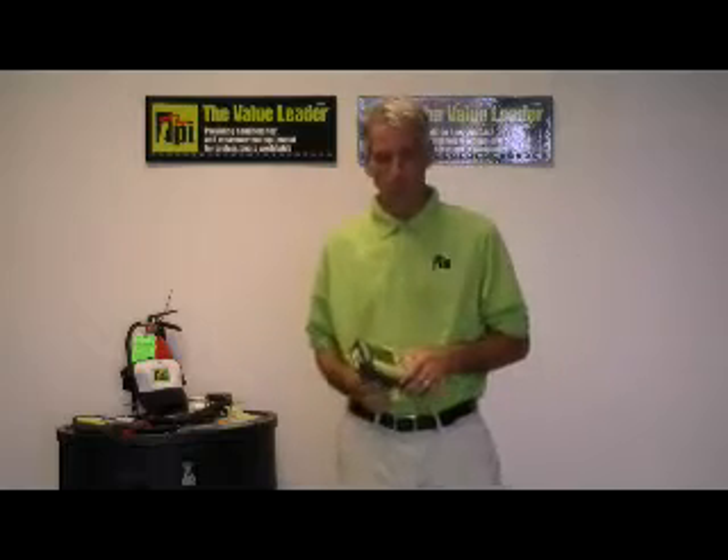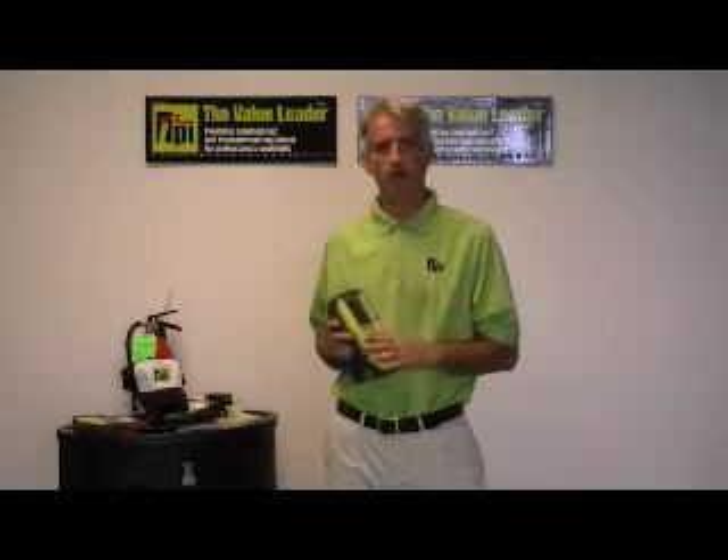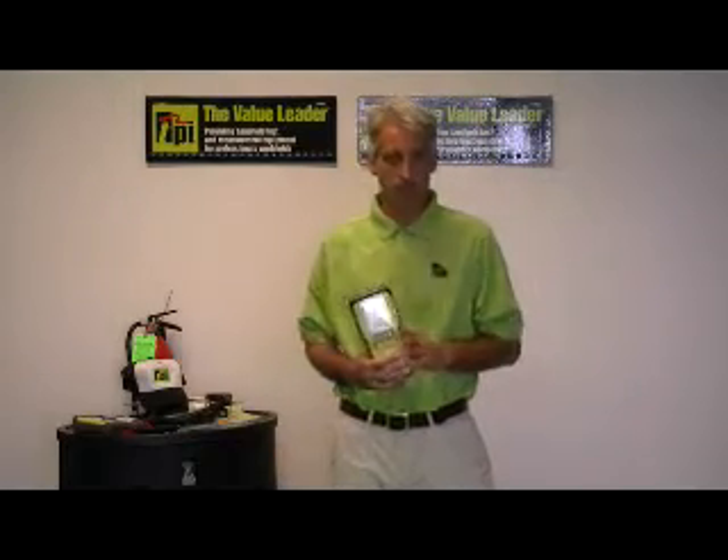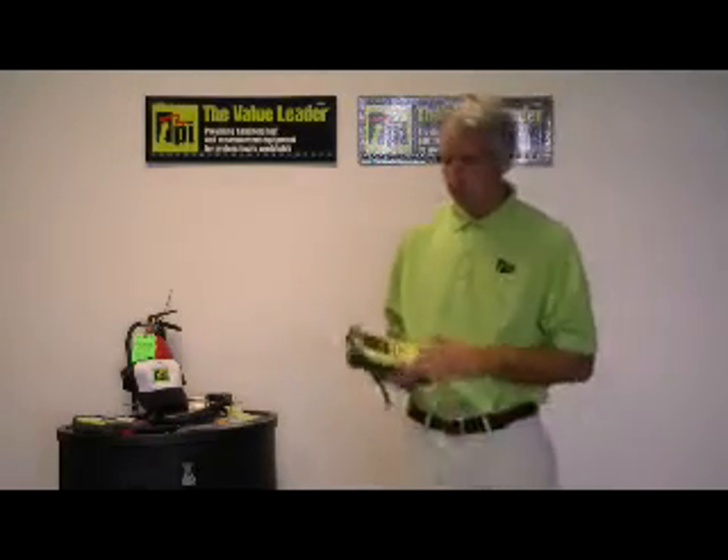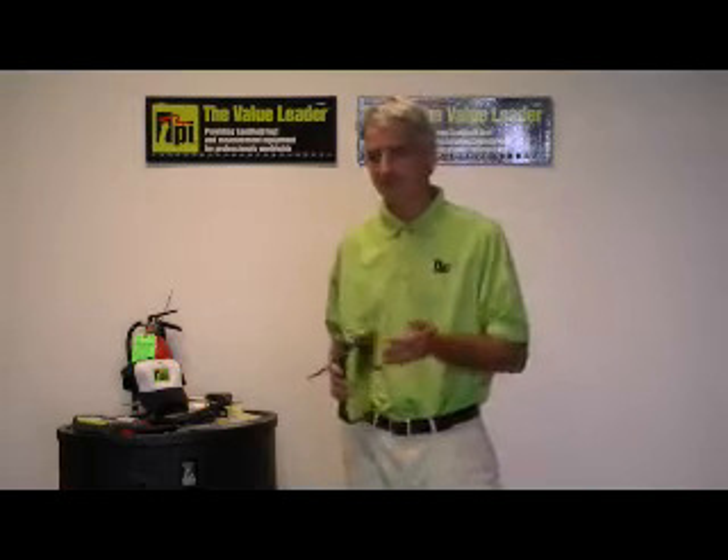The model 440 is unique in the fact that it's a 4000 count true RMS digital multimeter, but it also has built into it a one megahertz scope. Some people think this is really, really complicated, but it isn't.